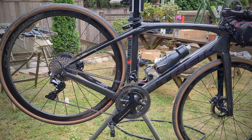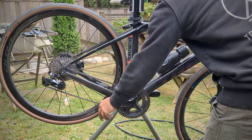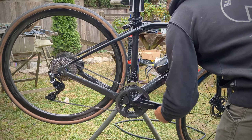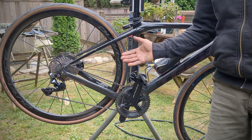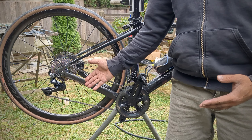Obviously it's working in the little ring too. You can see it's a little sloppy in the small ring, but who's riding down there anyway. I think I kind of got lucky with the way this bike is set up — your bike may require the Road Link.